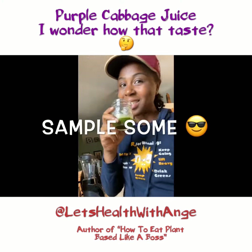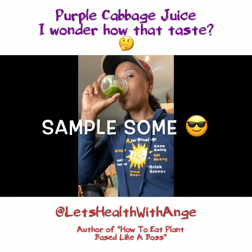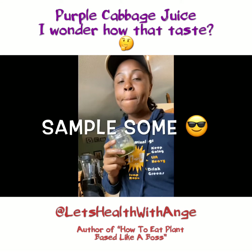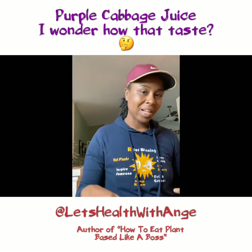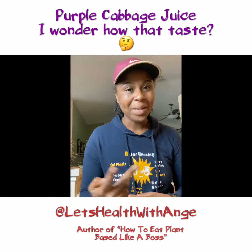All right, let's get this taste test. It's good. If you have any questions, leave them in the comment box. Have a great day. Hope this helps. Peace.